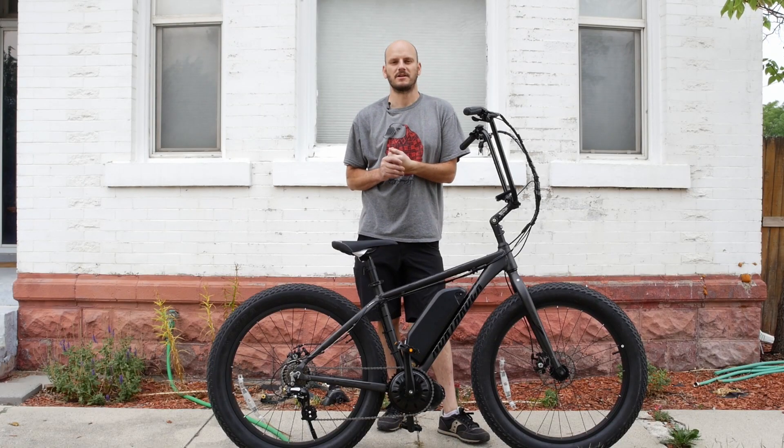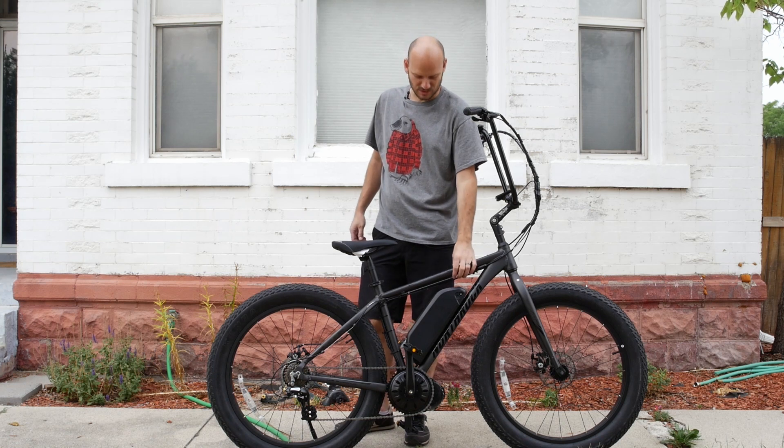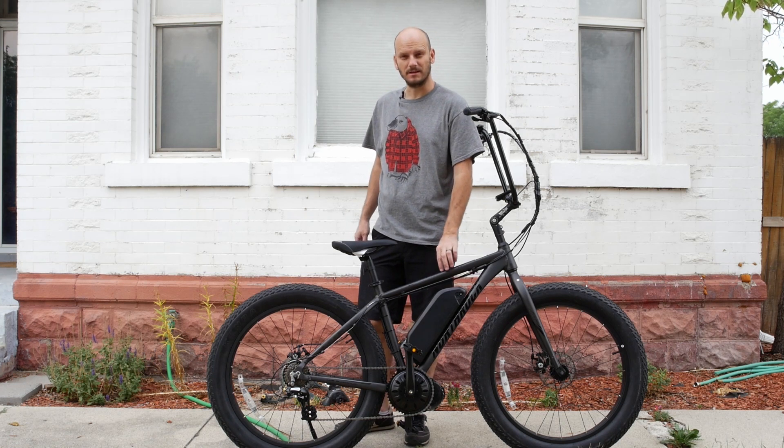Hey guys, Johnny Nerdout here. Got another custom e-bike build for you. This one is a hot bike. Might have a new king in town — king on the block.